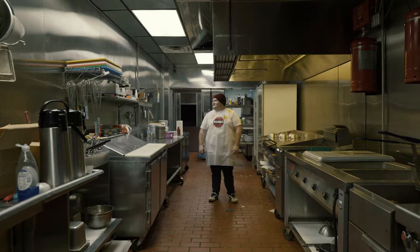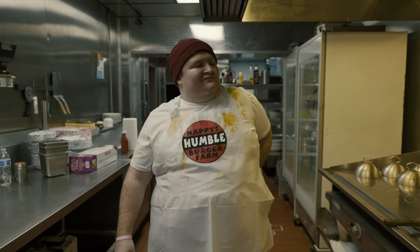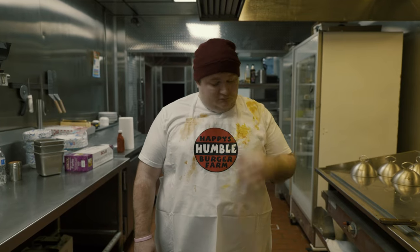Welcome to the farm. Happy Humble Burger Farm. In today's training video, we're going to go over how to properly make a Happy Humble Deluxe Meal.